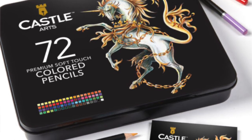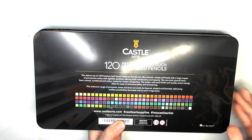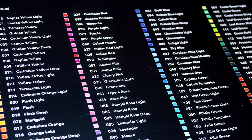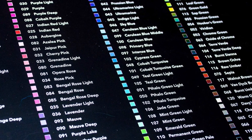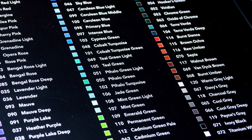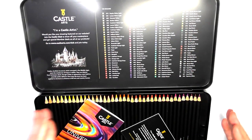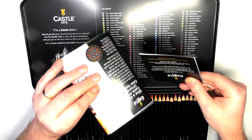This is the 120 set. They also have a 72 set, which is what they started out with, and they do lots of other different products. The back of the tin has a colour chart, and they also have this colour chart on the inside of the tin lid. All the names of the colours are down the side, so you can arrange the pencils in accordance with the colour chart — that's what I like about having it printed on the tin, you're not going to lose it.